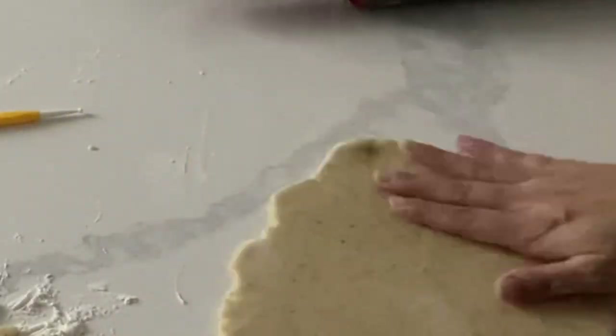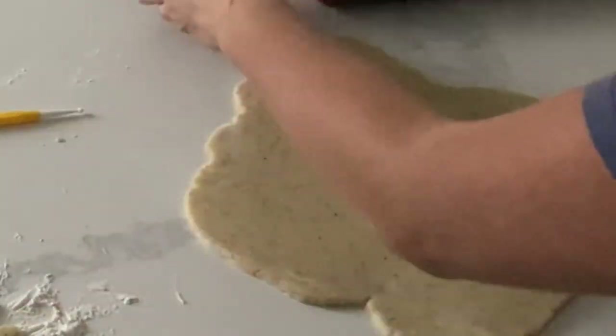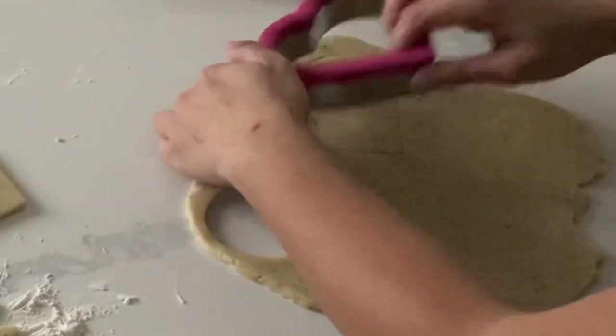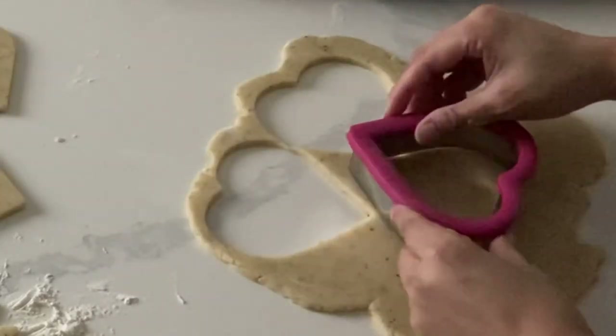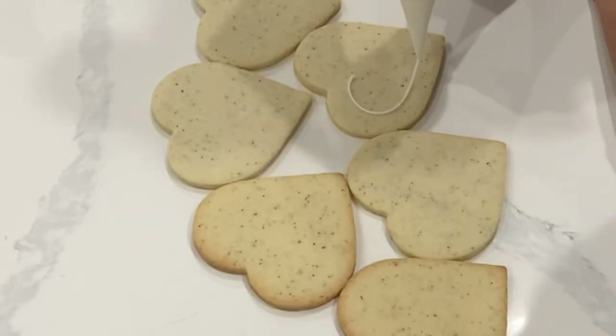You can roll yours as thick or as thin as you would like. I like mine about a medium thickness, so I'm going to use my heart cookie cutter here to cut out a bunch of hearts. With my specific recipe, you don't really need a whole lot of chilling, so I don't even need to place this back in the fridge or anything — I'm just going to bake them right away.